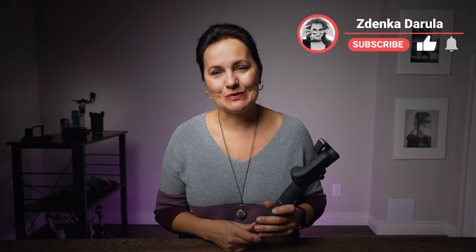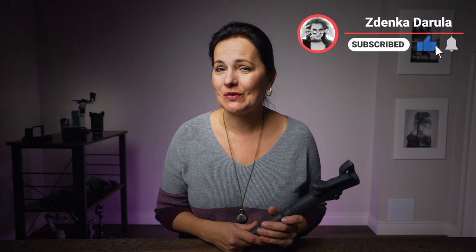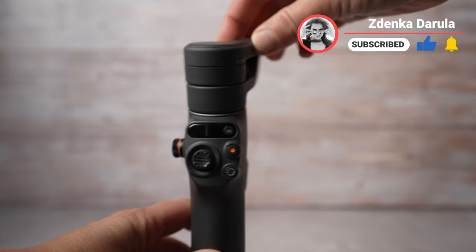Hello, this is Zdenka. How to use DJI Osmo Mobile 6 — this is a complete guide for beginners. Let's go through everything.